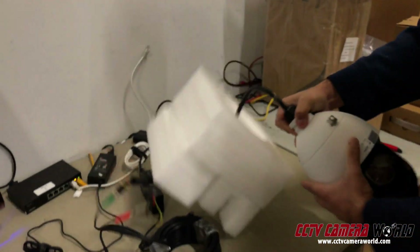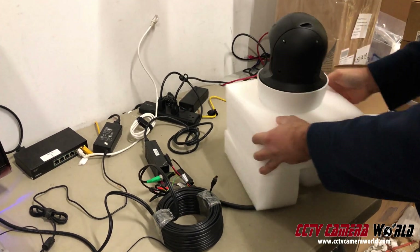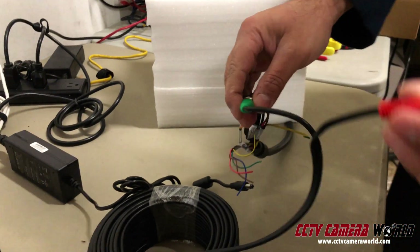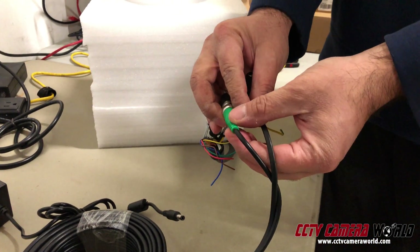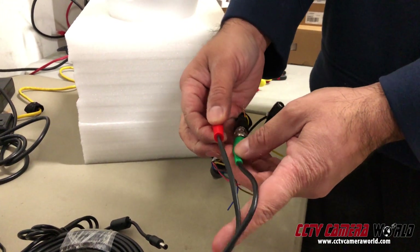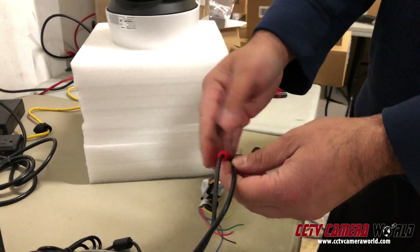Let me show you exactly how to power the camera and run a wire. A lot of customers have pre-existing cable, and in this case this is a pre-made wire — where the ends are pre-made. This is a power end and this is a video end. It's prefabricated and connected from the factory. You can't use this wire when using a coax PTZ zoom camera, especially one with IR that requires a lot of voltage and amperage.